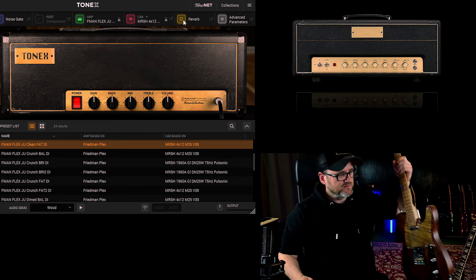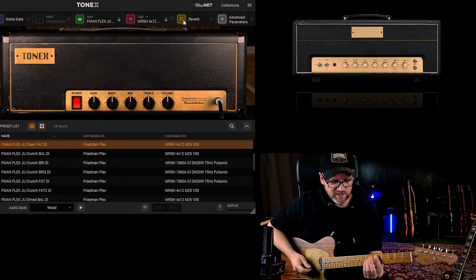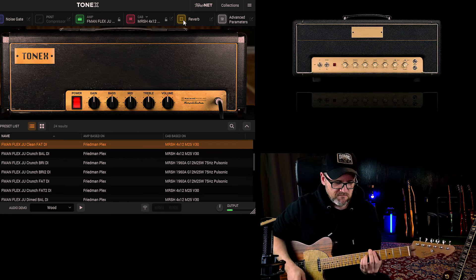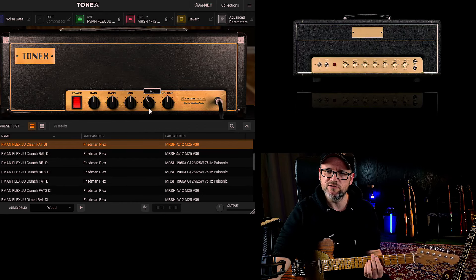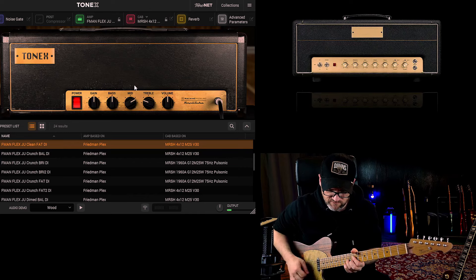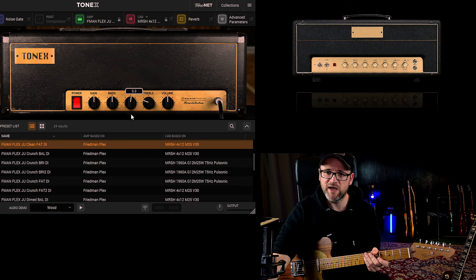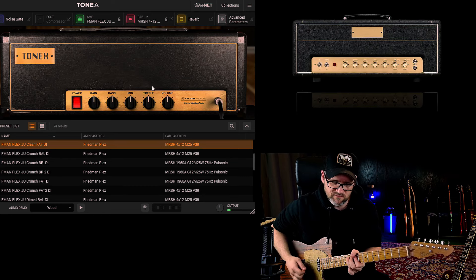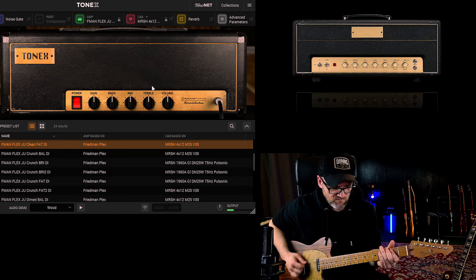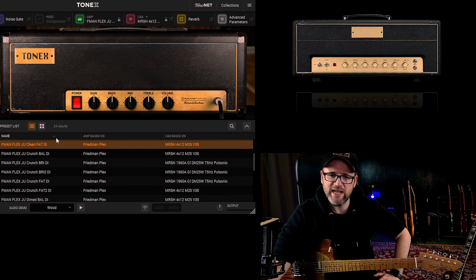Let's grab the Telecaster for this because the Telecaster is also a little bit brighter. Let's go to the in-between position. What you can do is just use your treble knob — a little bit less — and let's use more mids. Sounds way better with these kind of guitars. But anyway, I love this spanky tone. Let's get it back in shape. It works nice, very nice.